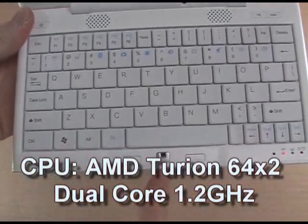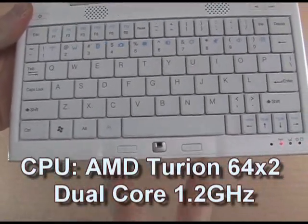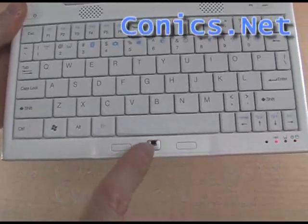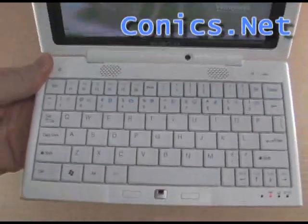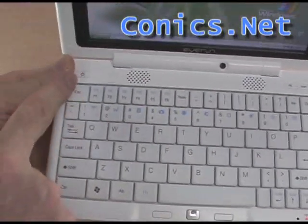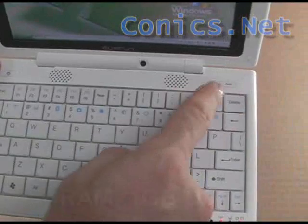Below the keyboard is the optical mouse sensor, left and right mouse button clicks, and the optical mouse sensor itself is also a click. Up here on the bezel we have a web camera, stereo speakers, power switch, and power saving switches over here.